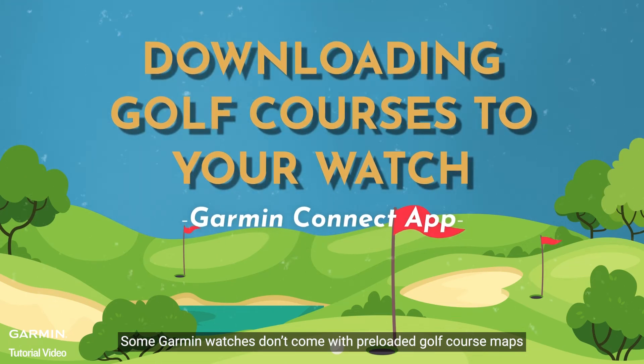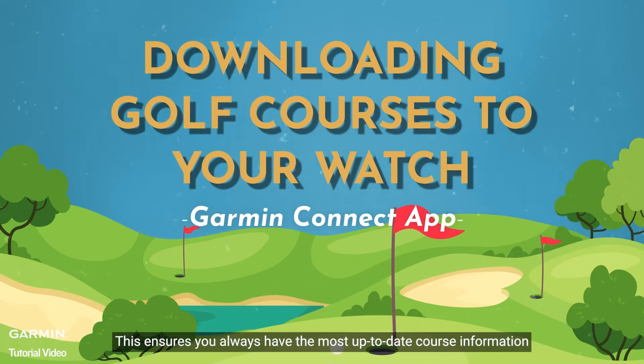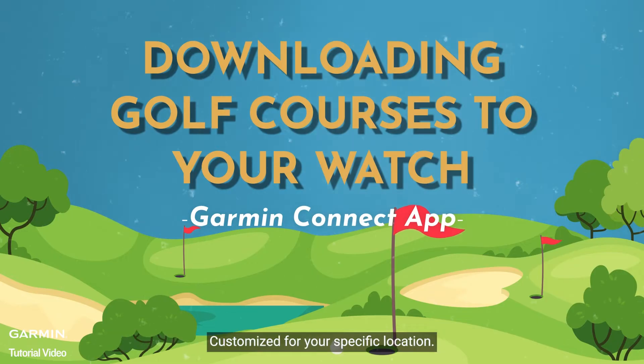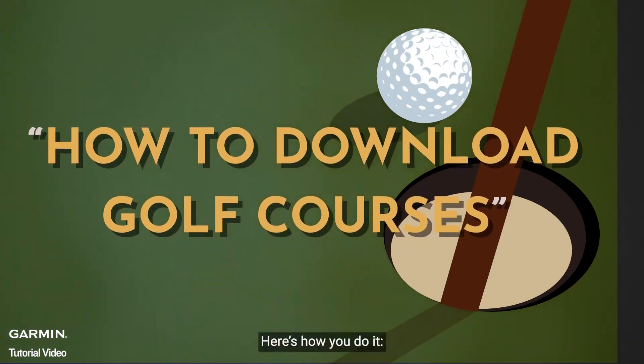Some Garmin watches don't come with pre-loaded golf course maps. But don't worry, you can download them anytime using the Garmin Connect app. This ensures you always have the most up-to-date course information, customized for your specific location. Here's how you do it.